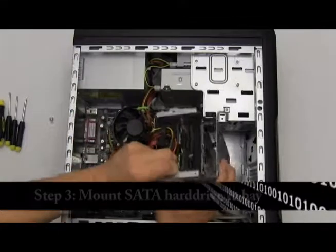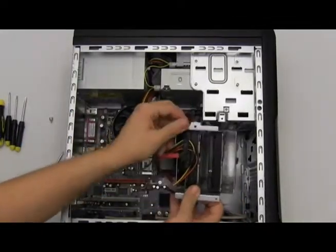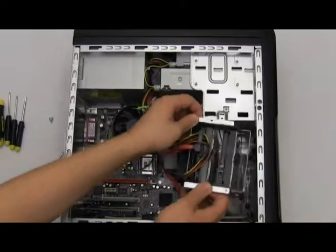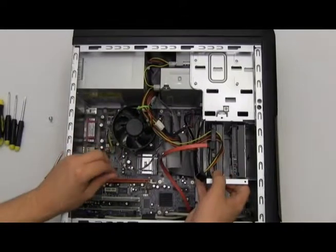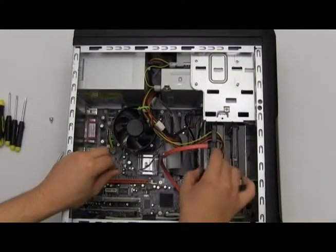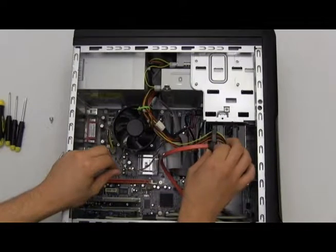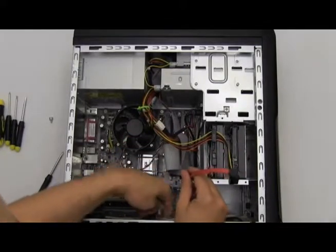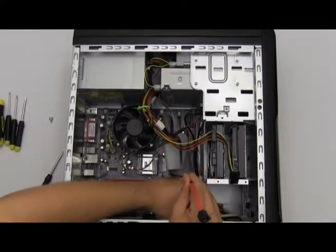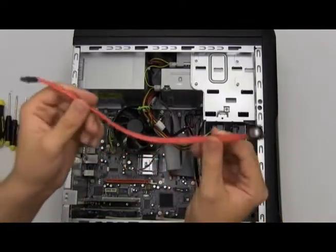Once you have done that, we can now place this back into our computer. You're going to need a secondary SATA data cable — that is this red cable I have here. Let me just disconnect this from my computer. This is an SATA data cable.